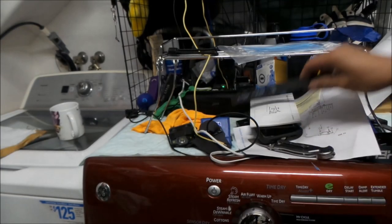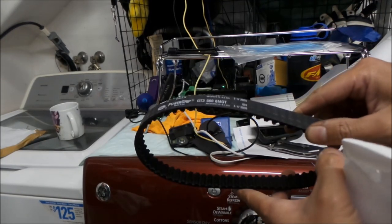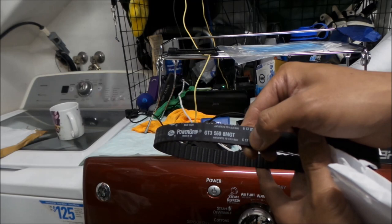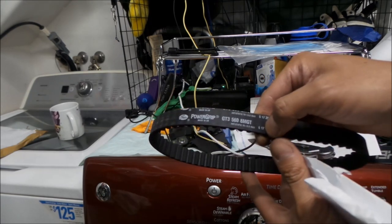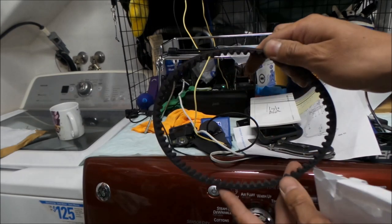What I'm thinking is they probably bought the 20 millimeter belt stock and cut it down — this says 17 here. So I'm thinking this is a custom belt made by Gates in the UK. I don't think you can get these in the United States.